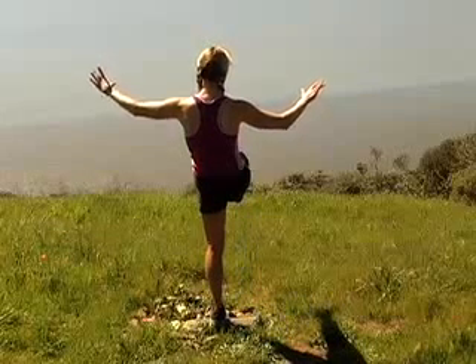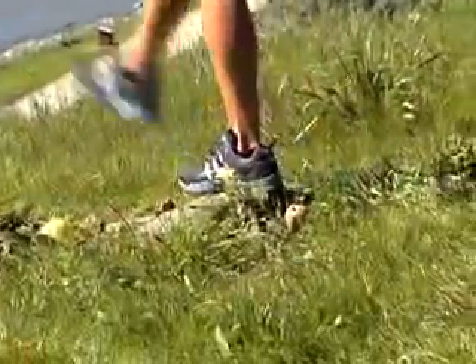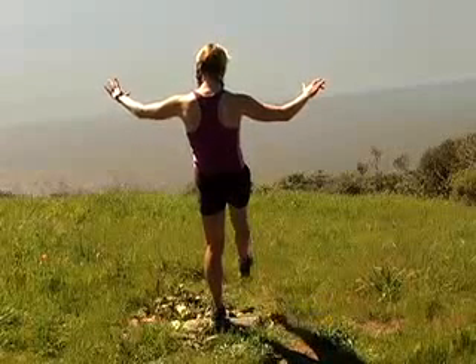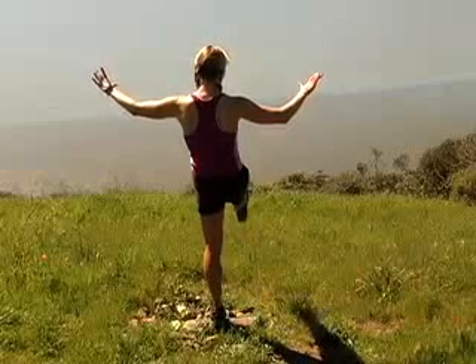Now, find a focal point straight ahead, at least 10 feet away, and concentrate on that. Using your arms to help maintain your balance, lift your leg off the ground. Once you're feeling balanced, lift it a little higher. Continue this for 30 to 60 seconds. Repeat on the other leg.